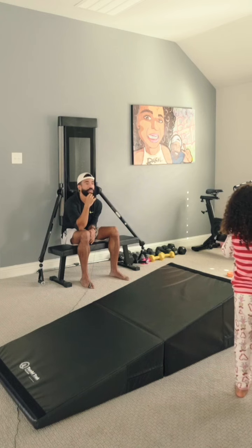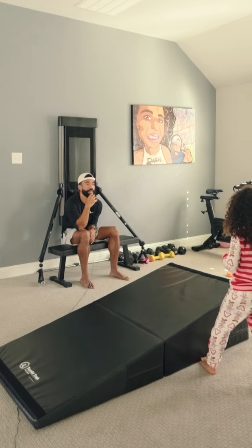You can cry after you land your tuck — go cry all you want. But right now, crying is negatively affecting you. It's not helping you — it's making you do worse. You got to collect yourself. Whenever you're ready to land that tuck, step on the mat and then go make it happen. Don't step on that mat until you're ready to land that tuck.